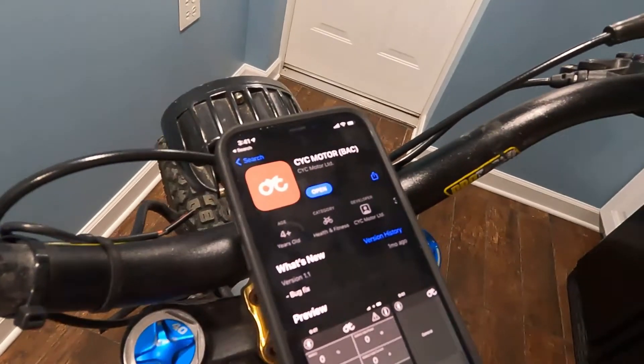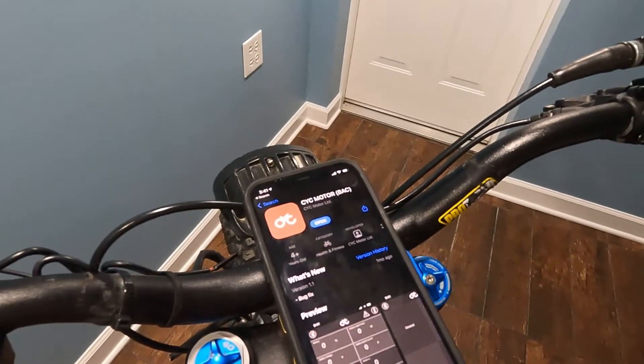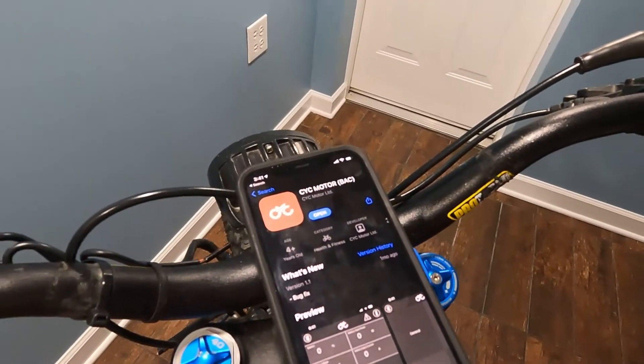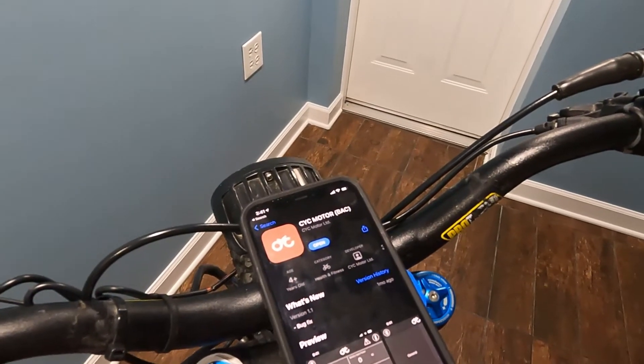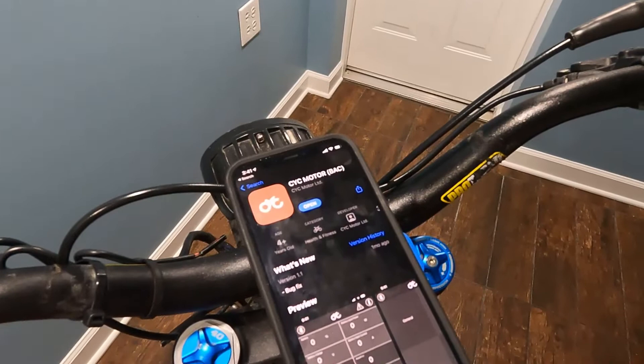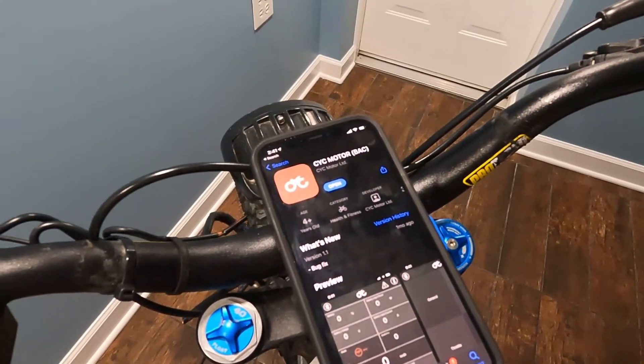There are two ways to do a battery hot swap: with the CYC app and the Green Light Engineering dashboard app. The Green Light Engineering dashboard app will be ready in July. Right now we're going to show you how to do it with the CYC app, which is available on both Android and iOS.